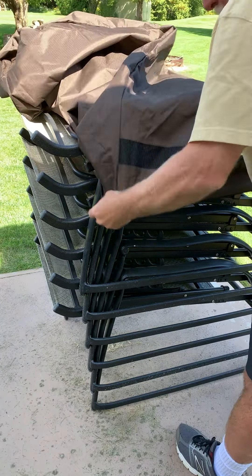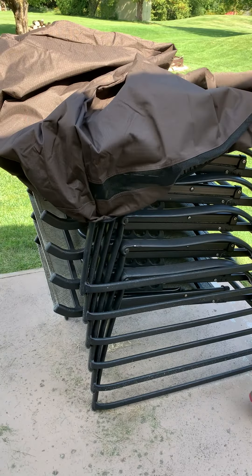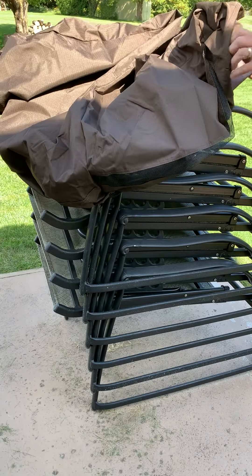The cover is really good quality. I like the vent it's got in it. The problem I have is it's not big enough to fit over this stack of chairs.